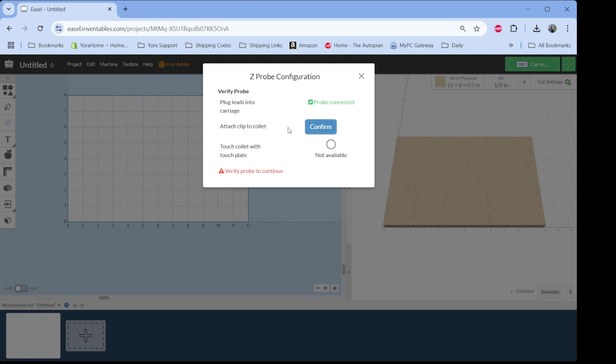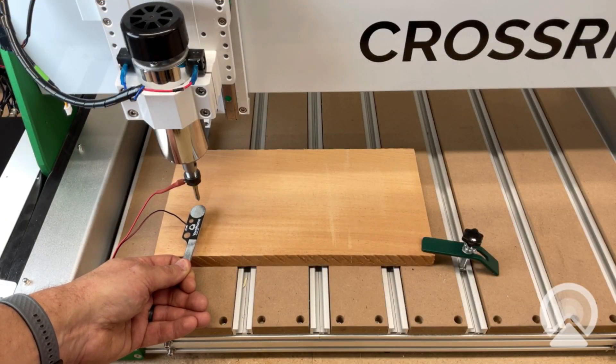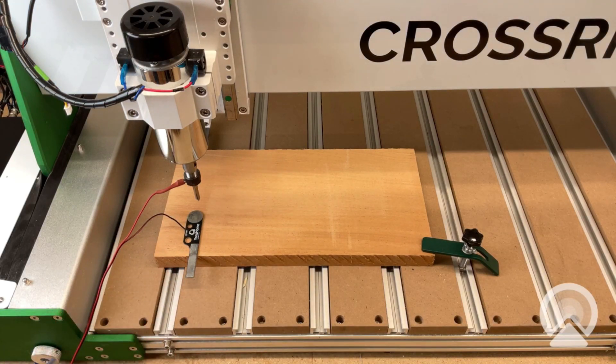We want to tell it 'attach clip to collet', meaning we've either clipped that alligator clip onto the bit or our magnet is attached to it. So we confirm that, and then we just need to make contact with the collet and the touch plate. When it tells you to touch the plate, I have the magnet attached to the collet and I simply came up and made contact on the end of the bit. That tells it the circuit is complete and you can move forward.